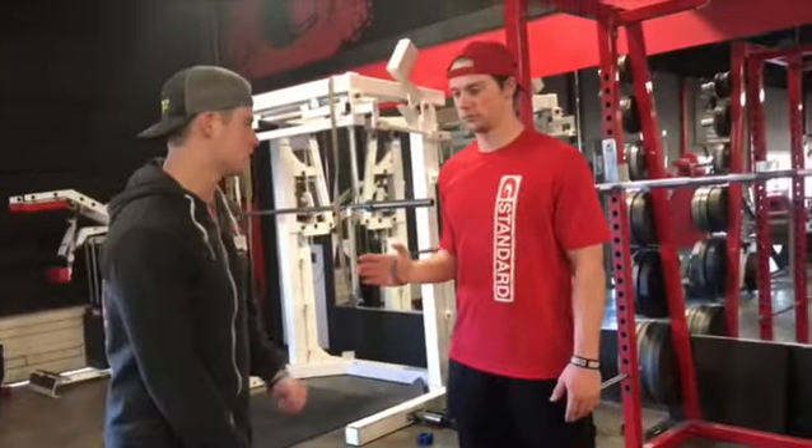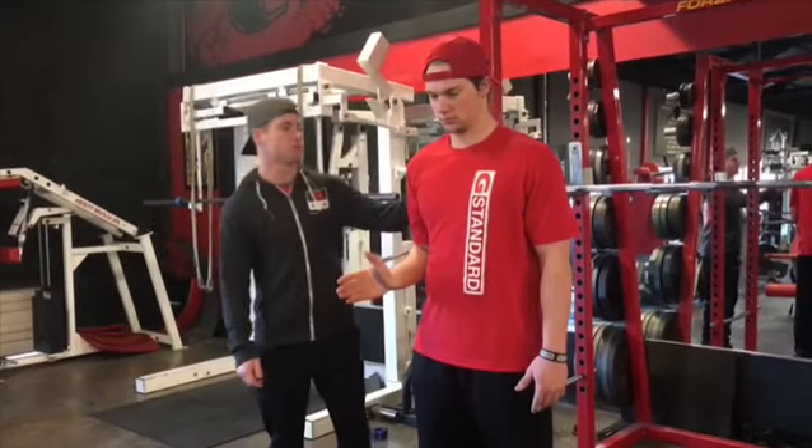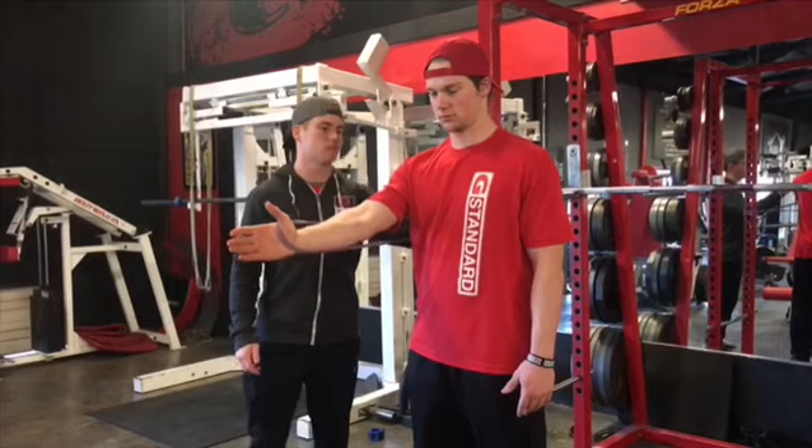Another exercise we have we call the handshakes. In this one we're going to focus on keeping the elbow really close to the body and pressing from the back of your shoulder, focusing on the posterior.